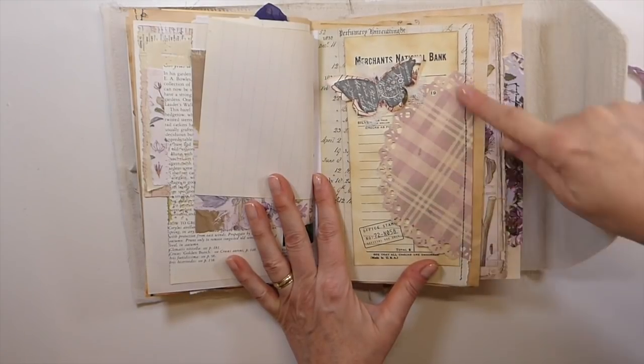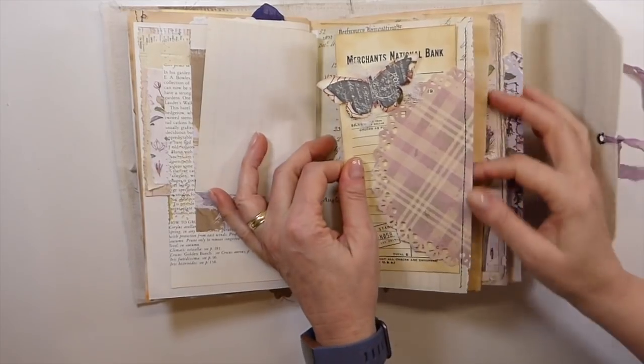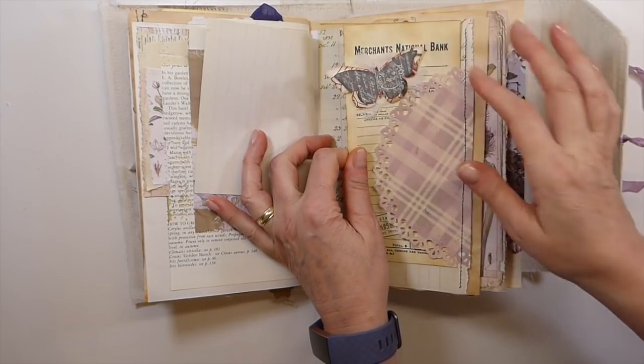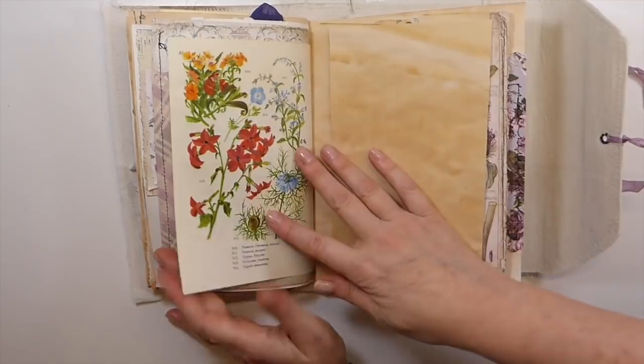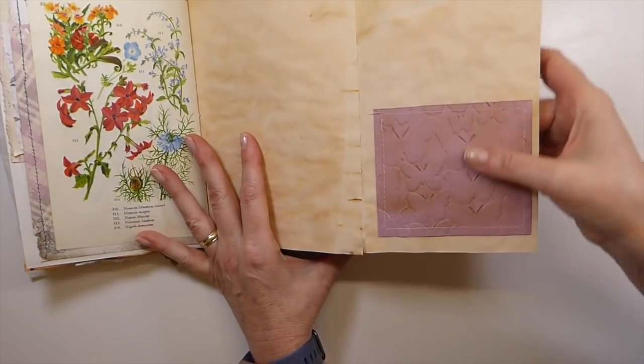I've got the doily punch, so I've stitched that in, so you've got a tuck spot there. And then that's another — the butterflies come in My Porch Prints kits. And there's another tuck spot here. And then this flips over, and there's another pocket here.